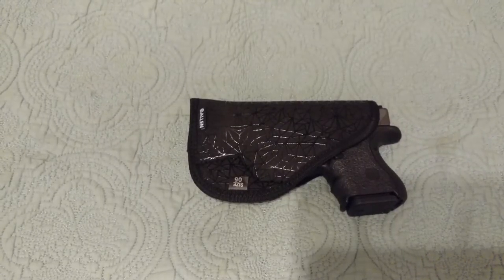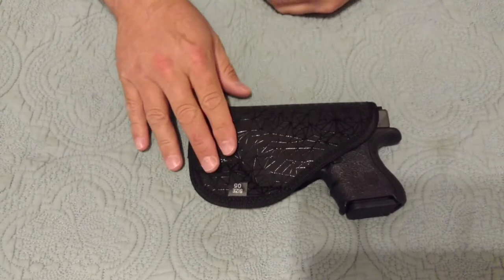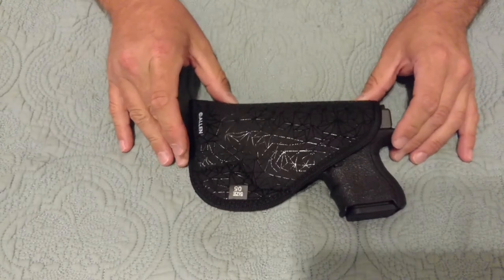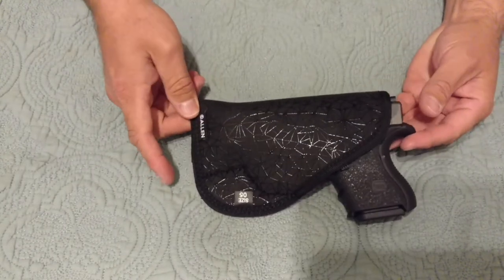Hi YouTube. I just watched a video on a pocket holster and it made me think about this holster right here, and I haven't done a review on it. I've had it for a few months now, so I figured I'd do a review on it. This is the Allen Spiderweb pocket holster.